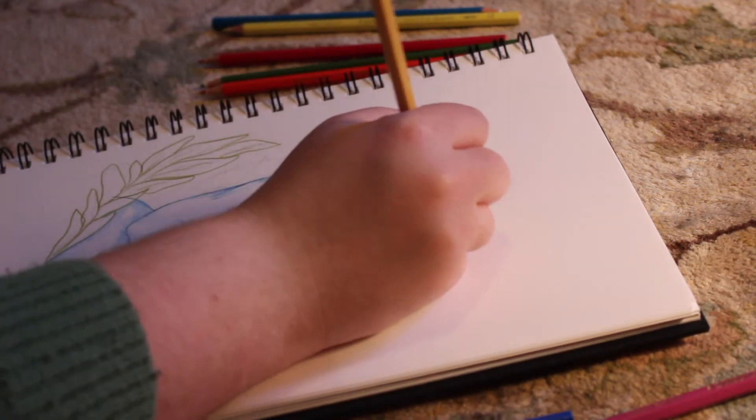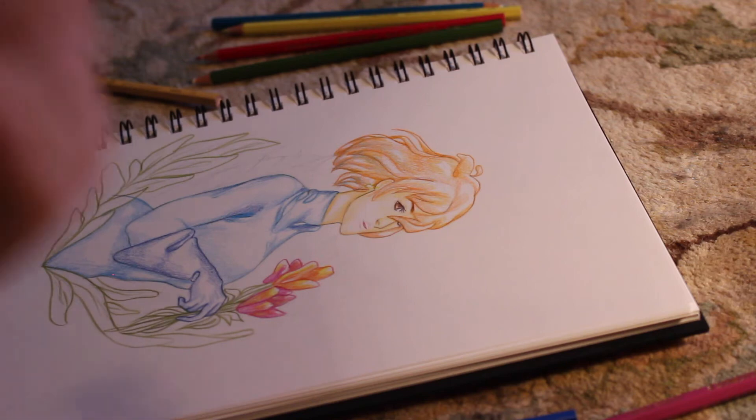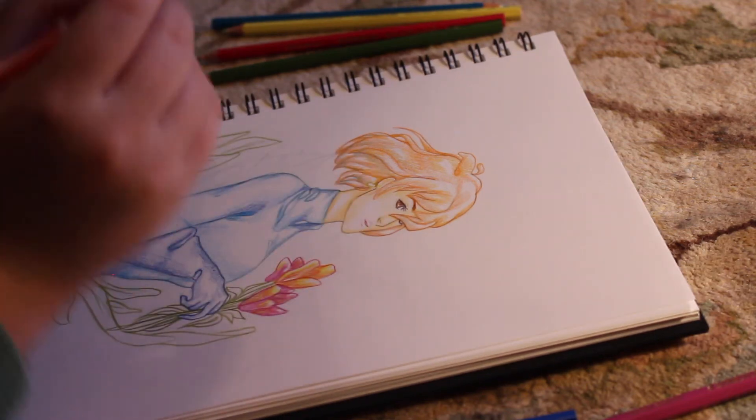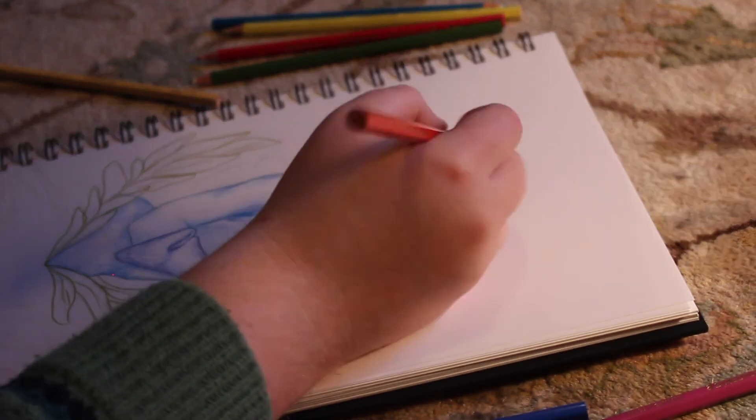That's not gonna happen anytime soon — maybe when I hit a thousand subscribers, if that ever happens. Then we can do all the tricks. But for now we settle with this. I'm going to add a little bit of blush, and her lips look really small because I just drew the little line for her mouth, not the actual lippy part.